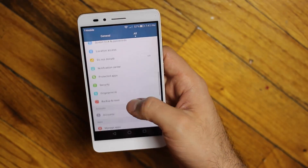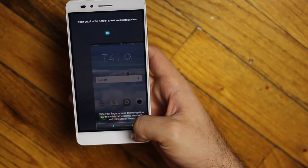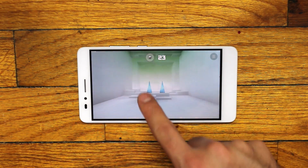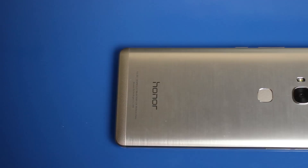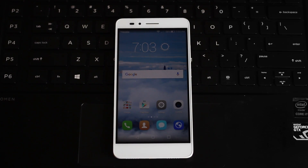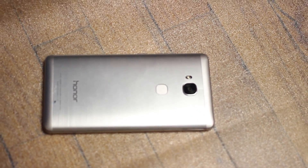In terms of performance, the Snapdragon 615 delivers a nice user experience. There's no lag in everyday use, and while it may not provide the best visuals in gaming or the highest frame rates, it's still a decent mid-range chipset and it will run any current game. All things considered, the Honor 5X is a steal at $200 if you don't mind the lack of NFC and the average camera quality. Even with those in mind, you would still be getting a phone with a spacious, great-looking display, fast fingerprint sensor, expandable memory, and above-average battery life.